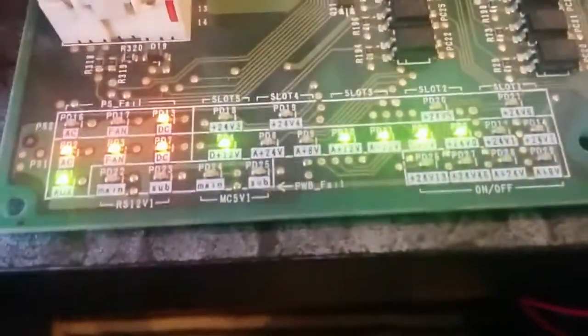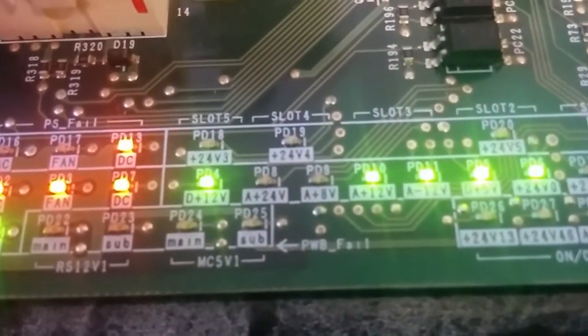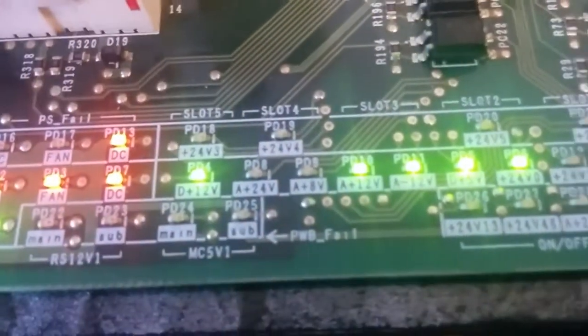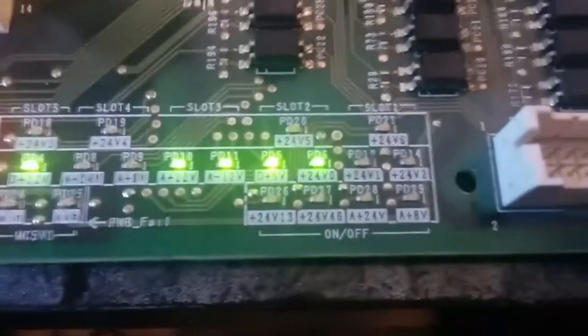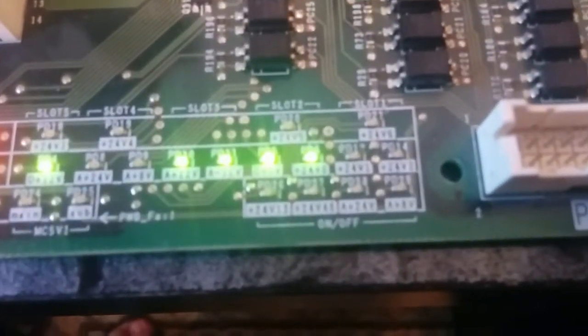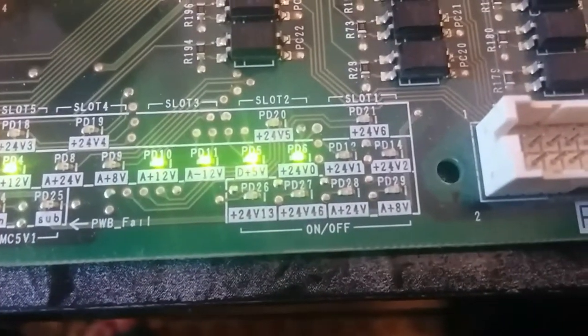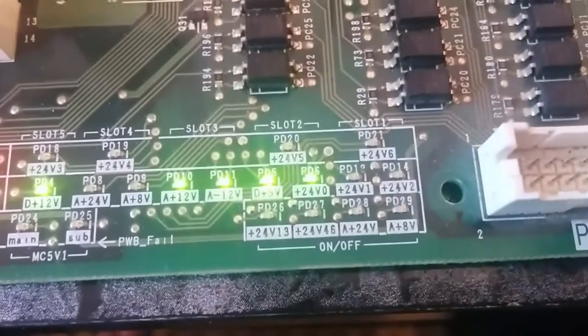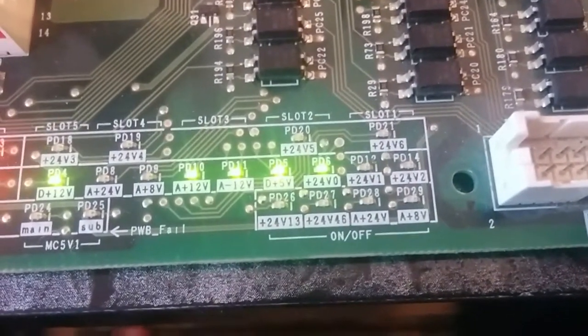As you can see: 24 volts — sorry, plus 12 volts. We have an LED for plus 12 volts, an LED for plus 12 volts, plus 12, minus 12 volts, plus 5 volts, plus 24 volts. We have three boards on slot one, second slot, third slot, and fifth slot, all showing 12 volts.